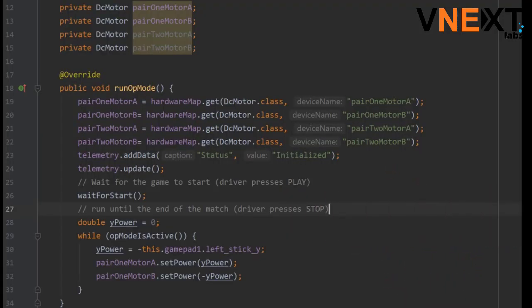This is the code to move the drivetrain in a straight line. We have a variable called y power. It is set to a number between negative 1 and 1, based on the movement of the left joystick. We are going to set the power of a pair of motors to the variable y power. One of the motors in the pair should have negative y power, because we want one motor to move clockwise and the other to move counter-clockwise.